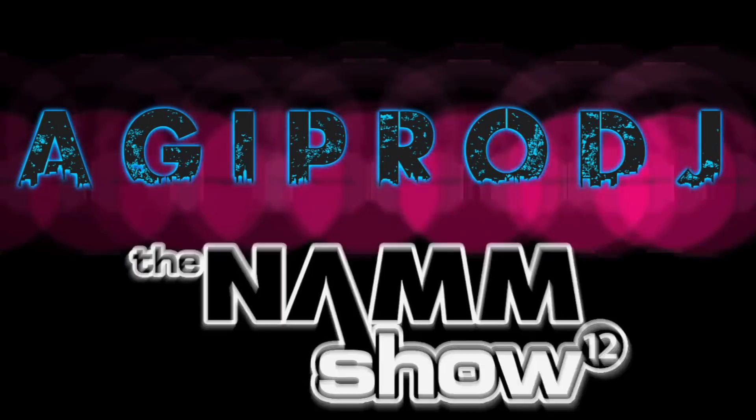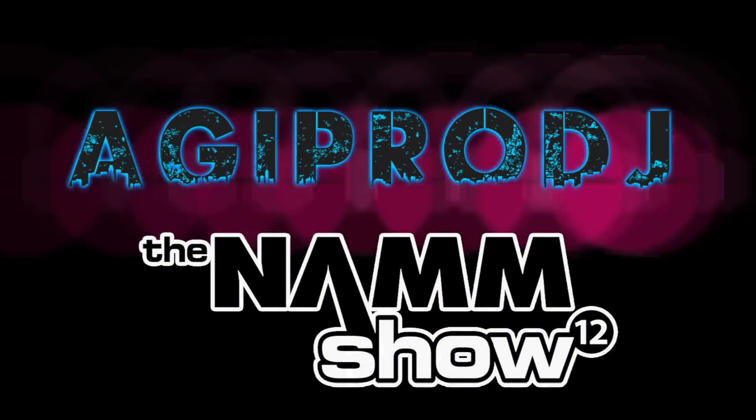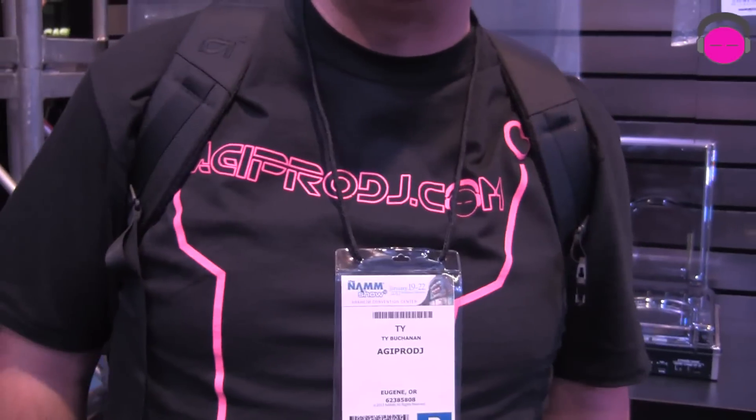Hello everybody, DJ Ty from AGIproDJ.com. I'm here at Winter NAMM 2012 in the Mixware booth. AGIproDJ.com — the first to bring you the hottest DJ gear on the planet.